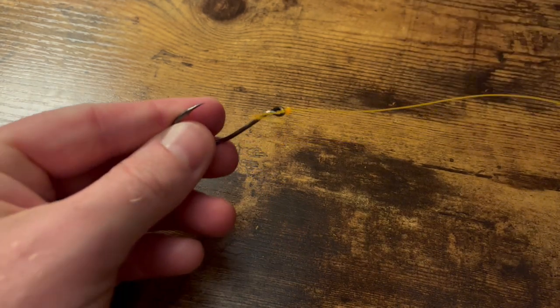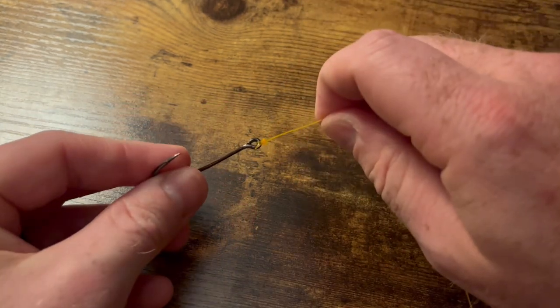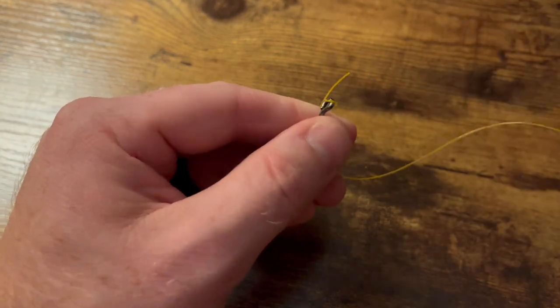And that is the Orvis knot. Go ahead and cut that tag end as close as you want — you'll be good to go. Great knot to know and keep in the tackle box. I'm gonna run it back one more time just so you have the hang of it.